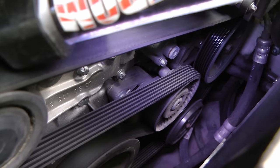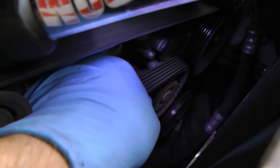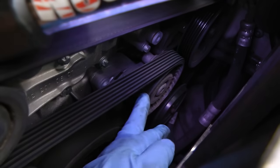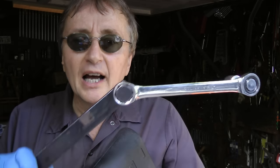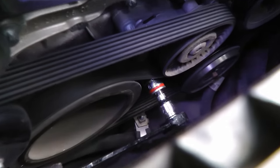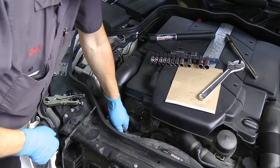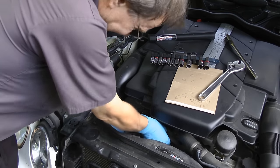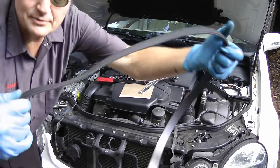Now to get the belt off, you have to loosen the tensioner pulley. To find it, it's easy — you just grab the belt and you see that this pulley is moving, so that's the tensioner pulley. You really need a special tool to remove the serpentine belt. I've got this GearWrench serpentine belt tool remover with the 17 millimeter end on it. You just hook it up here to the bolt that loosens the tensioner pulley and then pull on it. As you pull it down, the belt gets loose and you can just take it off — and out comes the old fan belt.